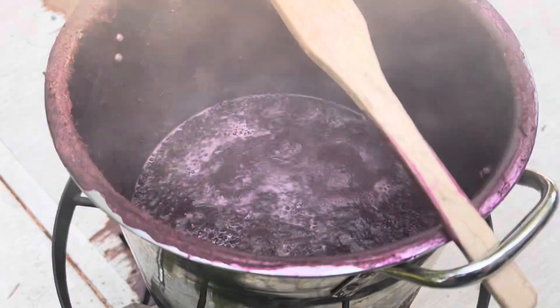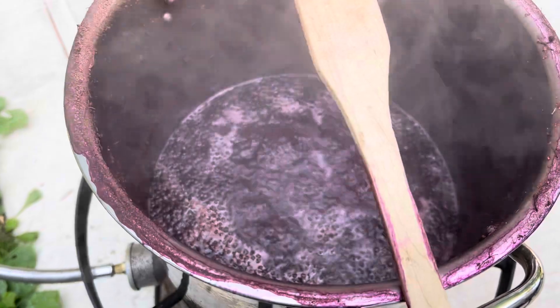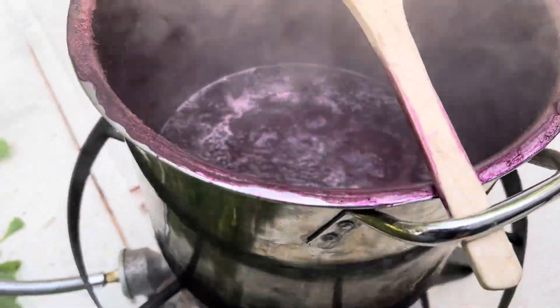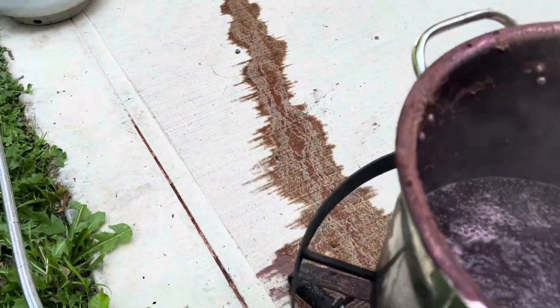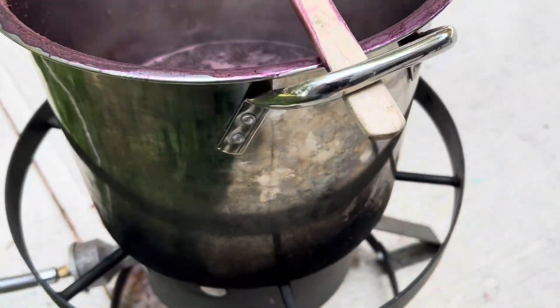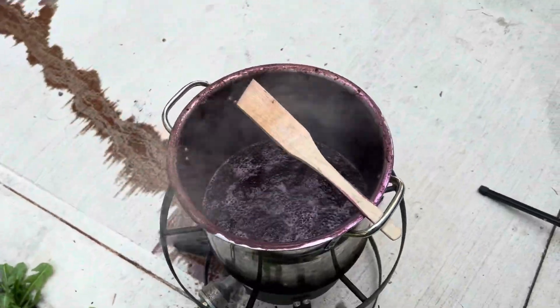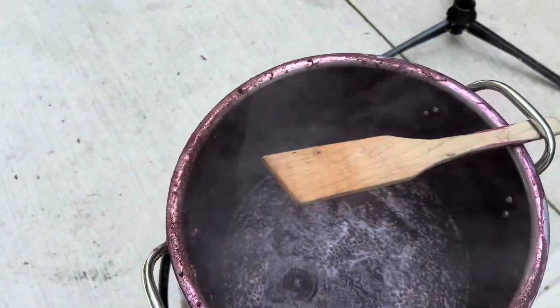I've got the fire on kind of low to medium and we'll come back once it's down to the final level. Well, we had a little mishap — the fire had gone out, I came back and turned it up quite a bit and we did have some boil over. That's part of the reason I do this outside. But it is about half the volume we started with, so we'll just turn it off and let it sit.